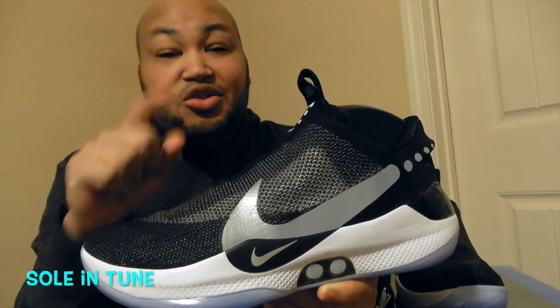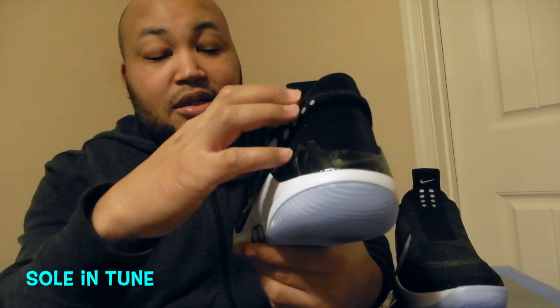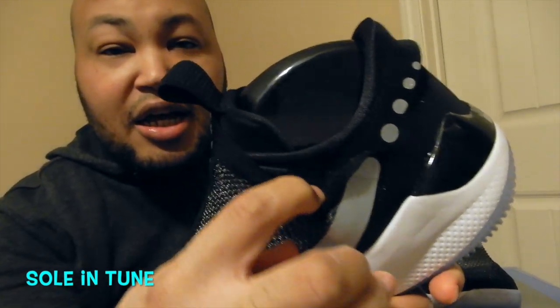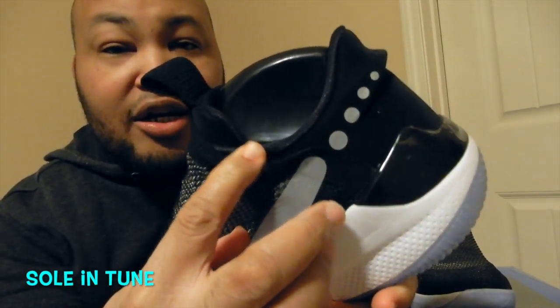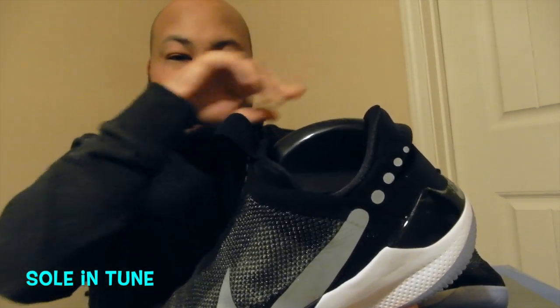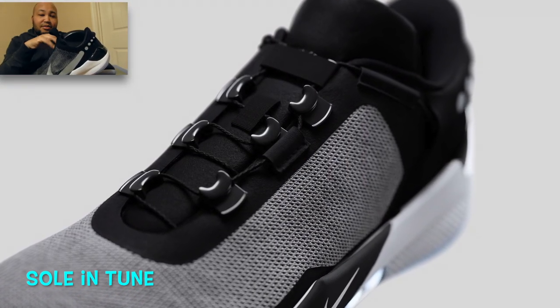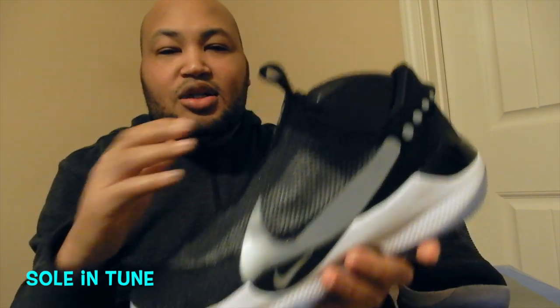If you peel this back a little bit you can kind of see the wire. I'm trying to get y'all to see the actual lacing system that's in place — the one they showed on the Nike website.